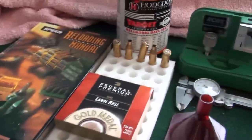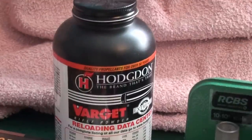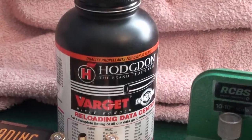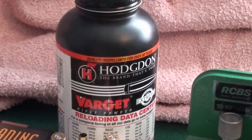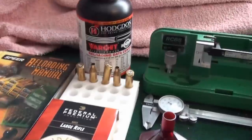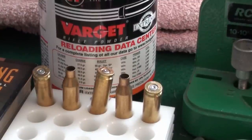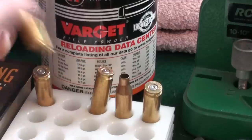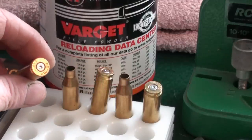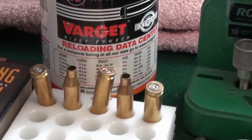Moving on to some of the reloading components you're going to need. Powder — in this case you can see I've got a tub of Hodgdon's Varget, not necessarily the powder I'm going to use for the demonstration, but just one I've got to hand to show you. Moving on, you can see we're going to need the cases — these are 243, once-fired commercial rounds. It's best to keep your brass; you can see they've been shot because the primer's been dented. When we move on I'll show you how to prepare them.